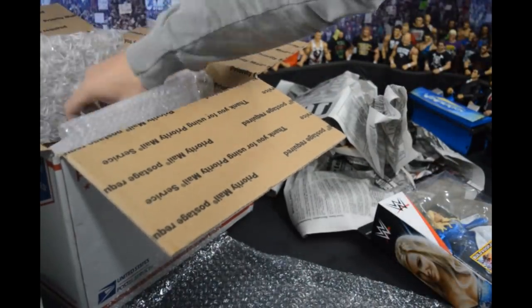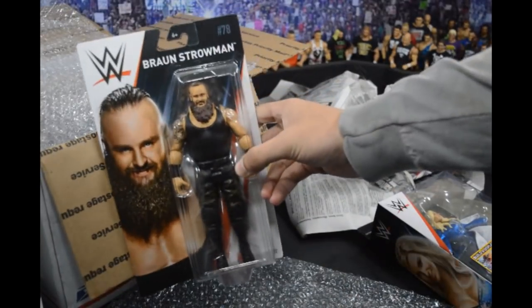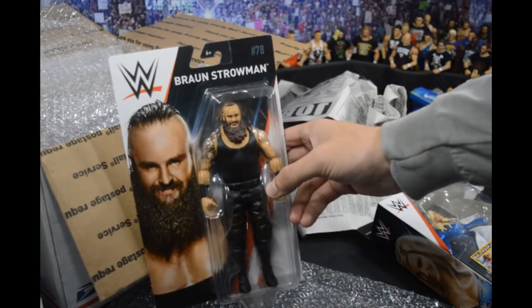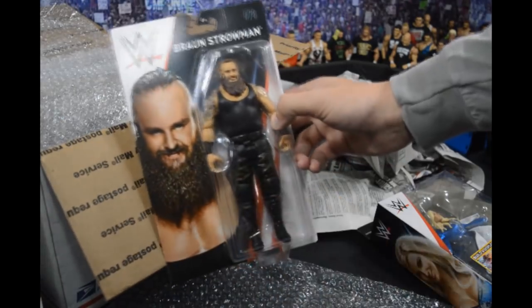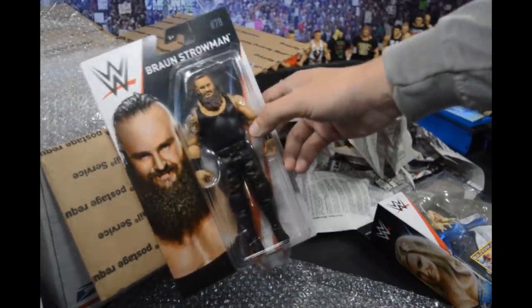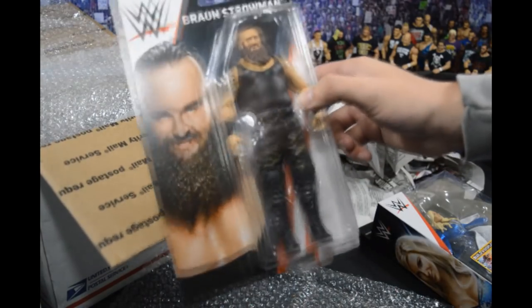There is also another basic figure — Braun Strowman from Basic Series 78. As Wrestling Hero Figs pointed out, there are new hands on this one — not tiny hands — so we'll be doing a hand swap with my elite version. Let's go ahead and crack these figures open to see what they look like.